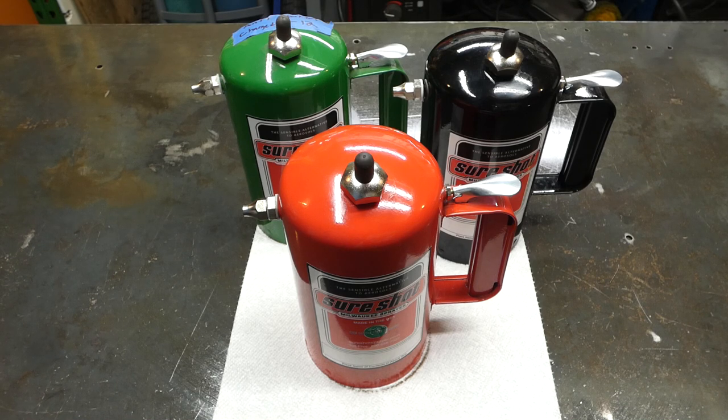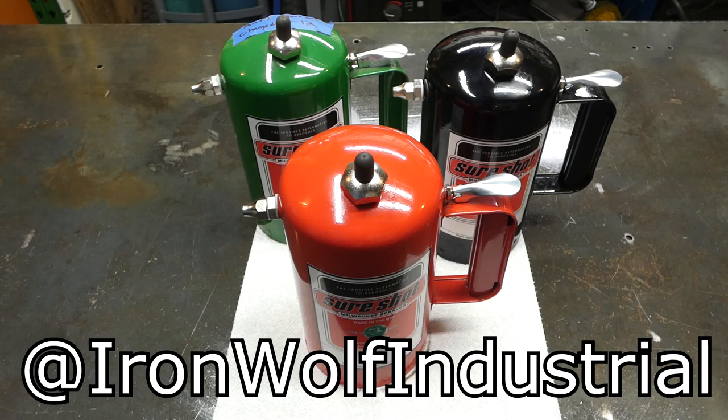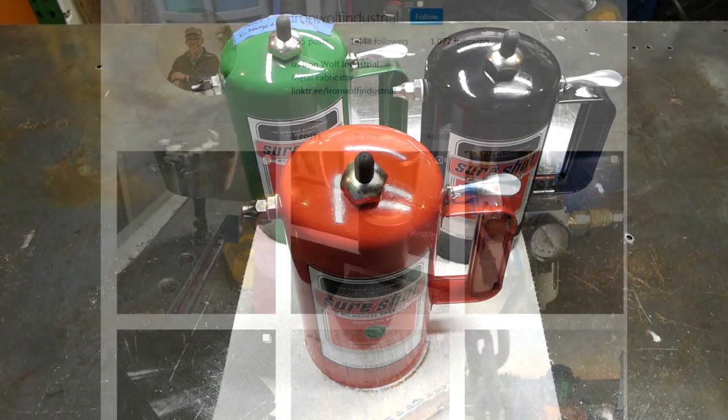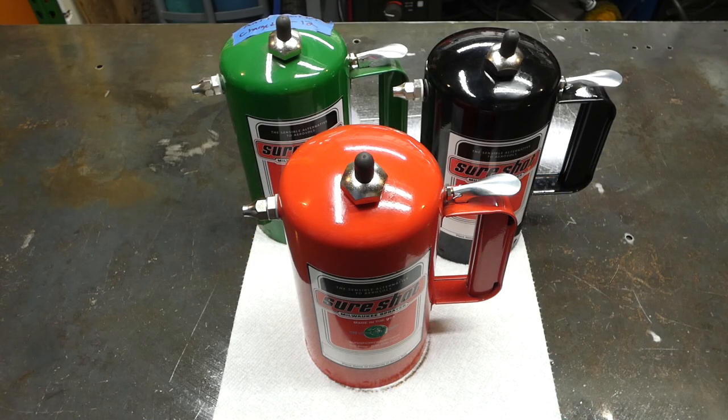Thanks for watching. Follow us on Instagram at IronWolfIndustrial and check out our Facebook page as well. Subscribe here on YouTube if you are not subscribed already. And until next time, thanks for watching — work hard and stay humble.